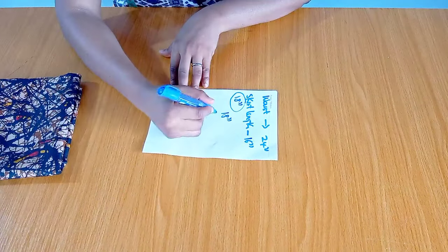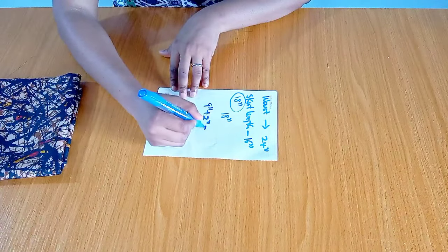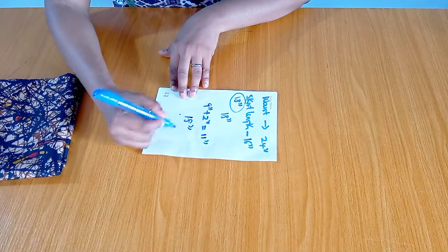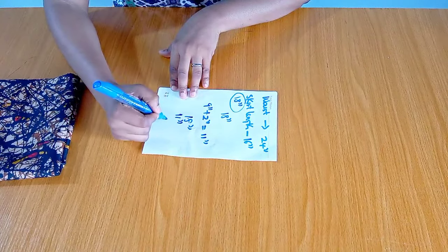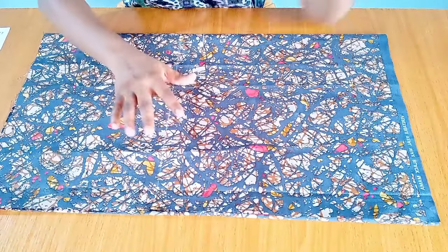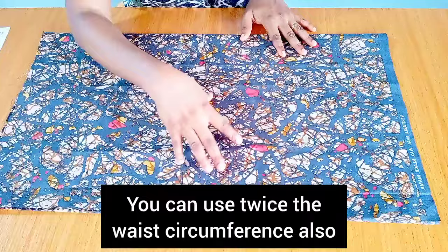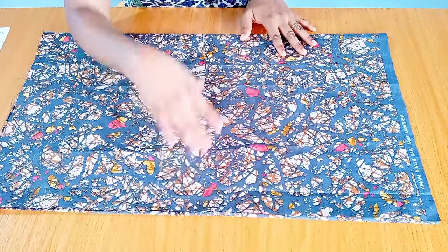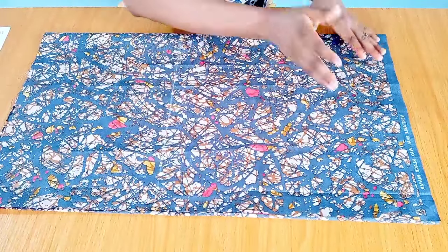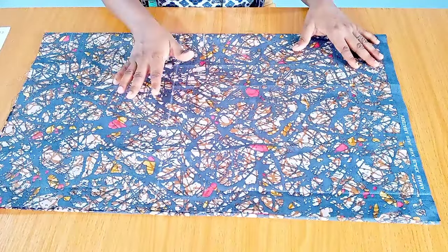Now we're going to determine the second layer — how high or short you want it to be. The second layer for me is going to be nine inches, so plus the two-inch elastic casing that'll be 11 inches. So the first layer of the skirt is 18 inches and the second layer is 11 inches. I have this rectangular fabric here which I cut out; it's folded into four, and the width when opened up is 64 inches — that's two and a half times the 24-inch waist circumference. I'll now cut out the two layers: 18 inches for the first and 11 inches for the second.